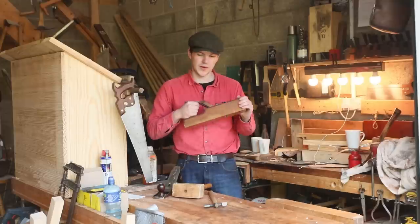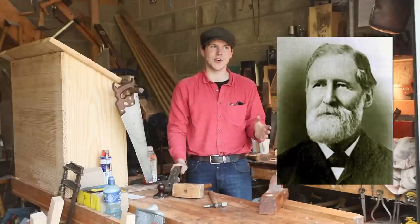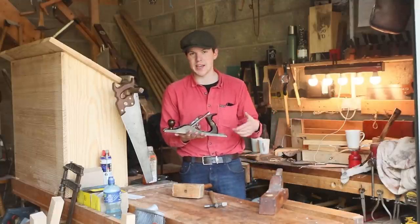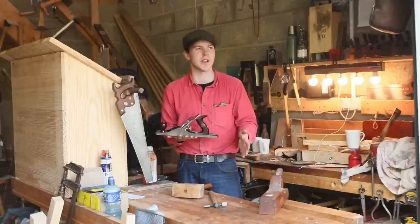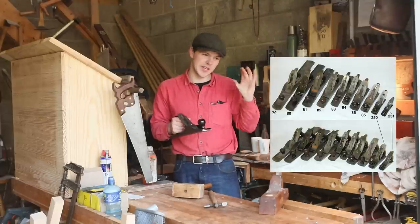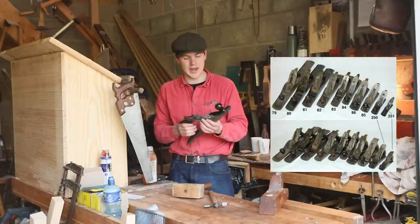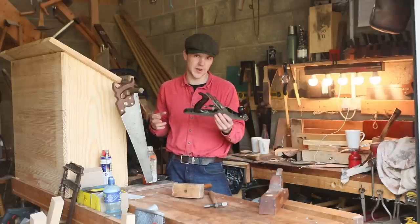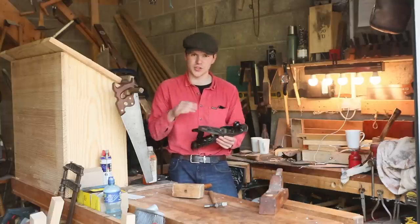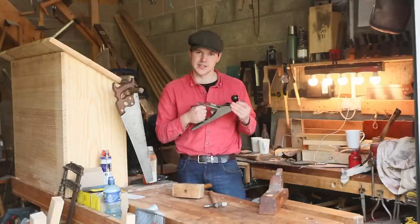Every carpenter would have had planes just like these up until around the 1860s when a man called Leonard Bailey came up with this pattern. This is the Bailey pattern of plane and anyone who's done any sort of woodworking is familiar with these. They come in all sorts of sizes from the tiny number one all the way up to the massive number eight jointer, but this fella here is the number five. Not long after Bailey came up with the pattern, Stanley purchased the patent and they've been producing planes like this ever since.